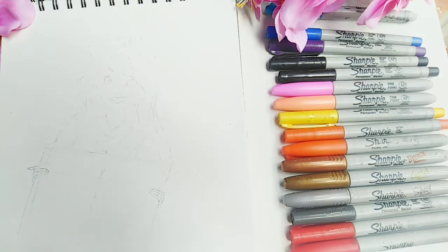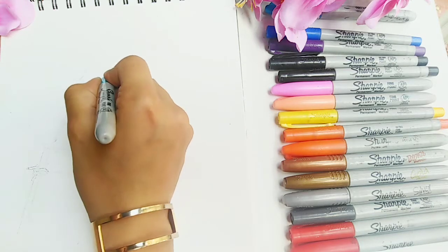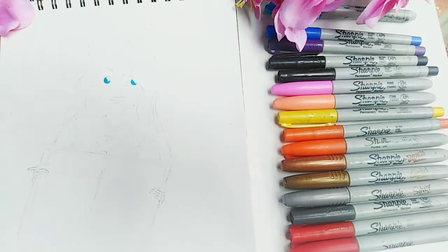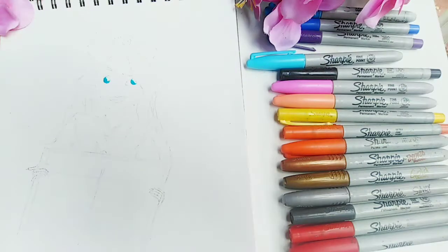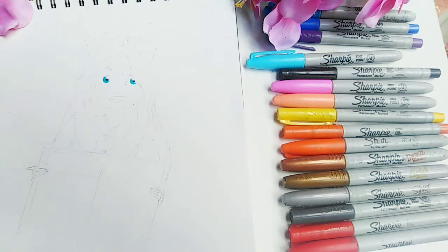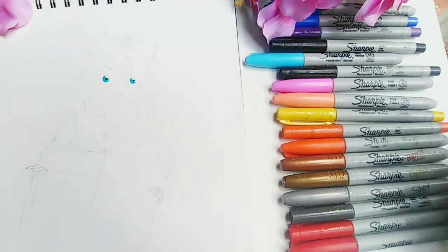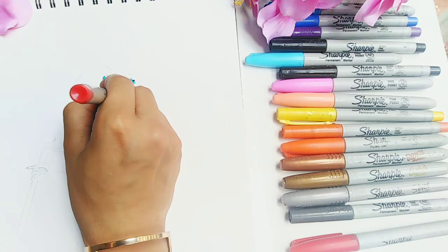As you can see, I already have the sketch laid out lightly with a pencil, and now I'm going to start off with her eyes. I decided to go for blue because it makes the eyes pop and stand out. Then I went ahead and grabbed my fine point black Sharpie for her pupils, and before I move on to her shirt, I'm going to color her lips with my fine point red Sharpie.